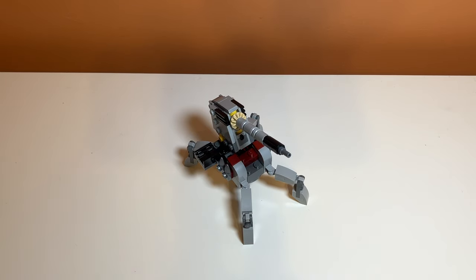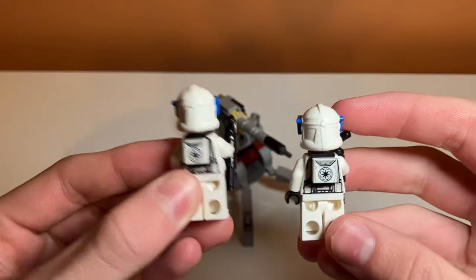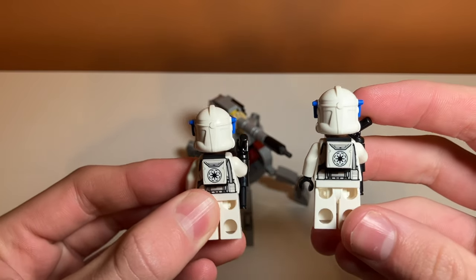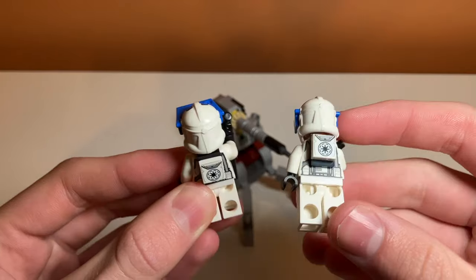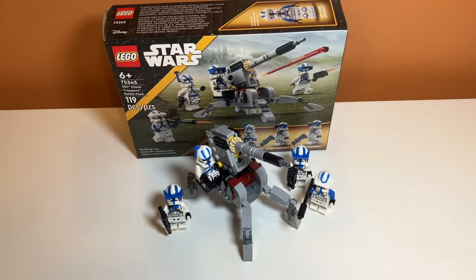Moving on to prints and stickers: there are only two prints in the set, and they are both just this backpack piece — a one-by-one tile on the minifigures. It's kind of a minifigure print but I'm counting it as a print. There are no real weak parts on the set; the feet can be a little weak but they don't fall apart. So there are two prints but they're basically minifigure prints, so they don't really impact the set very much.